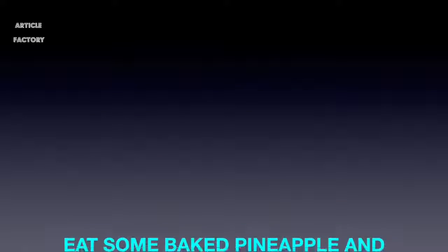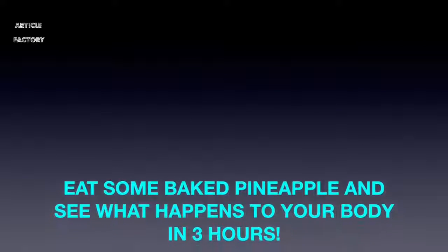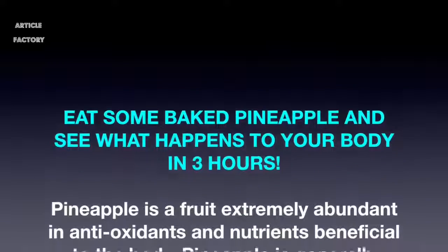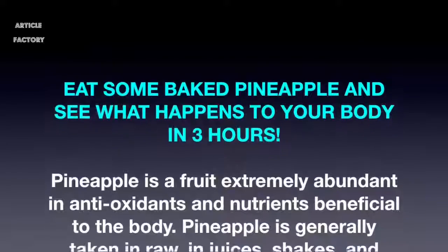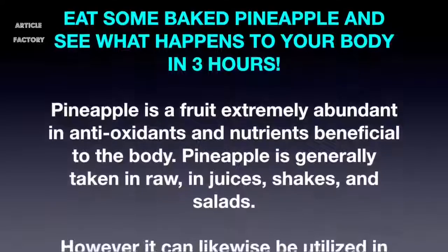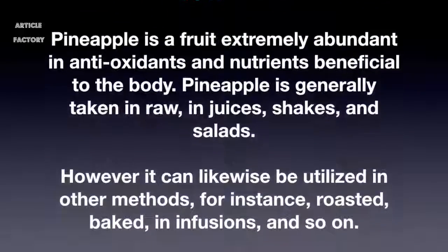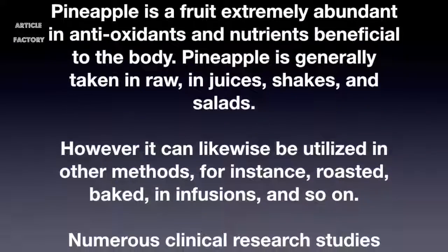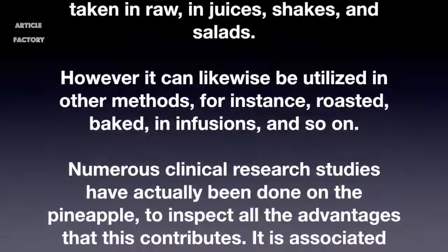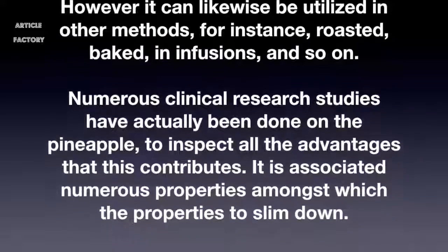Eat some baked pineapple and see what happens to your body in three hours. Pineapple is a fruit extremely abundant in antioxidants and nutrients beneficial to the body. Pineapple is generally taken raw, in juices, shakes, and salads. However, it can likewise be utilized in other methods, for instance roasted, baked, and infusions. Numerous clinical research studies have actually been done on the pineapple to inspect all the advantages it contributes.